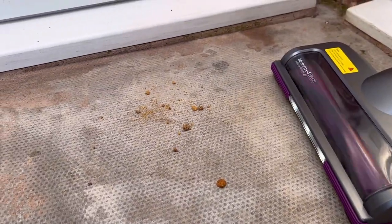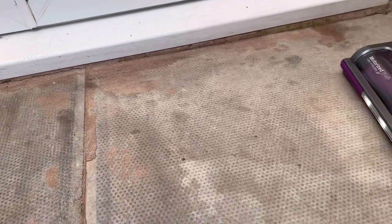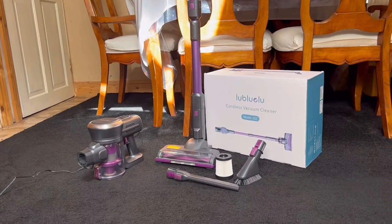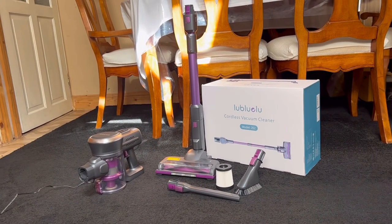Cut biscuits on the hard floor — it actually does extremely well with large debris. And that has been the Lubuloo Cordus Vacuum Cleaner.